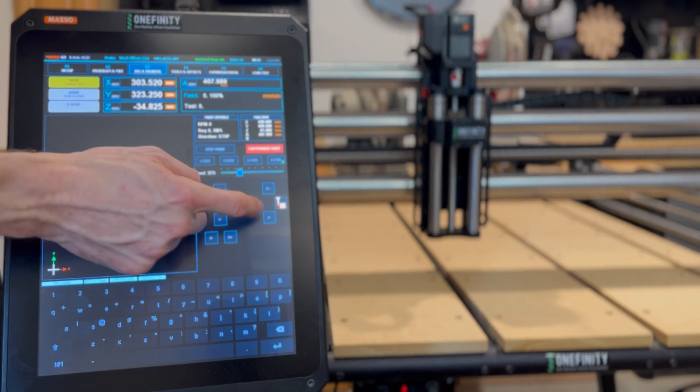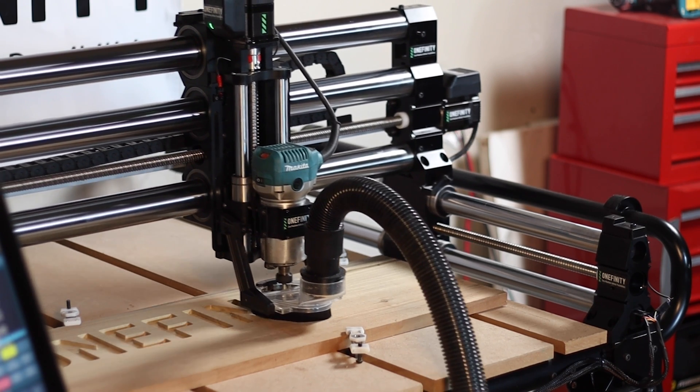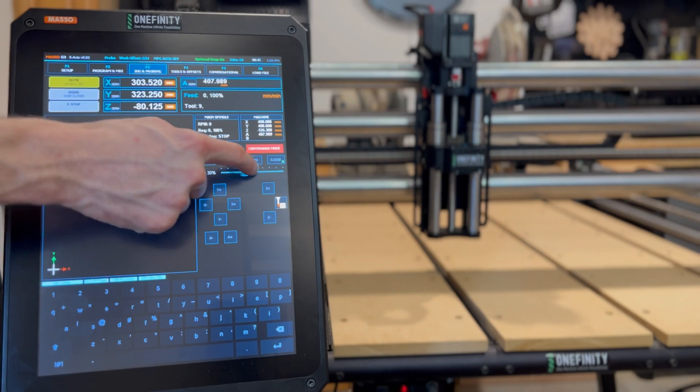The controller also has the ability to override the feed rate. So if it looks like it should be moving a little faster or a little slower, you can adjust the feed rate mid-carve without having to stop.